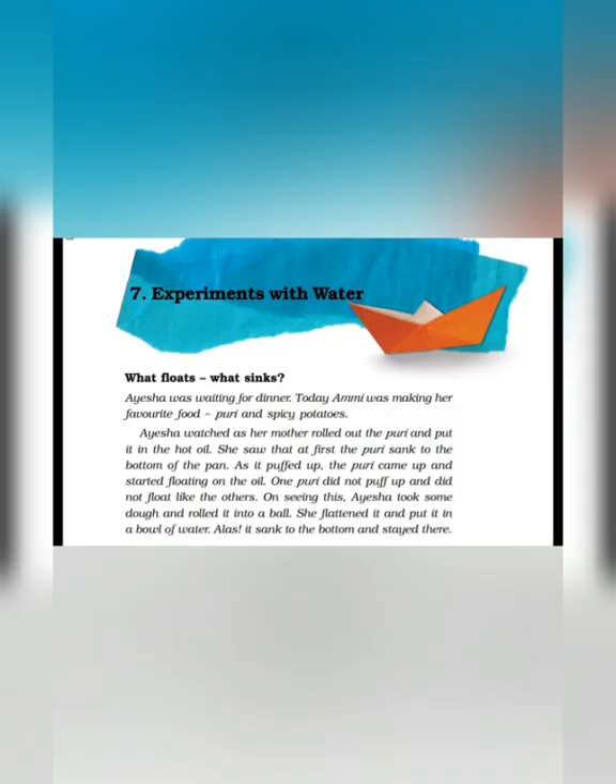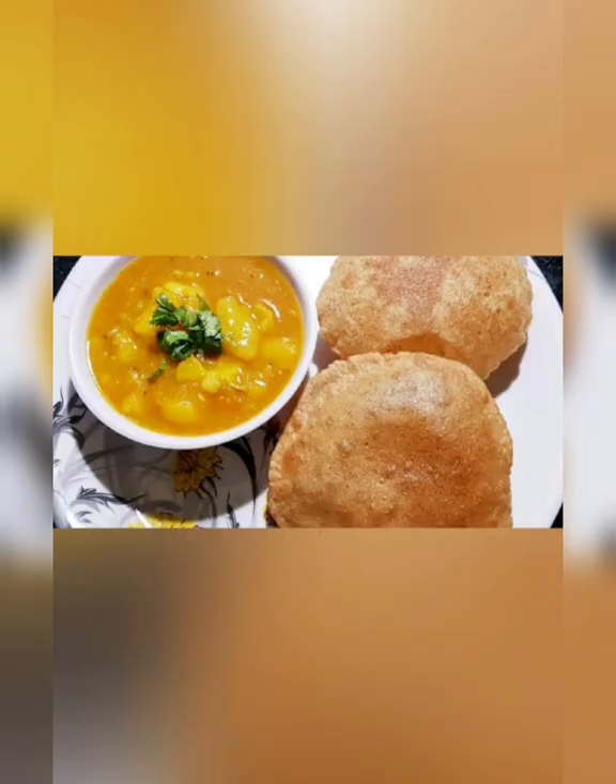What floats, what sinks? Aisha was waiting for dinner. Aisha besabari se apne dinner ka intezaar kar rahi thi. Today Ami was making her favourite food, puri and spicy potatoes. Aaj Ami Aisha ke liye uska manpasand khana bana rahi thi — puri aur aloo ki sabzi.